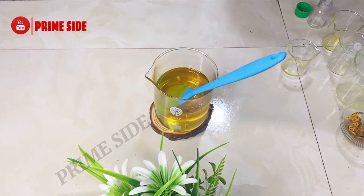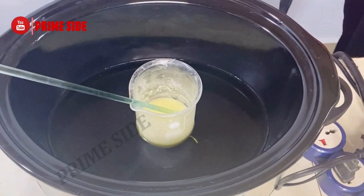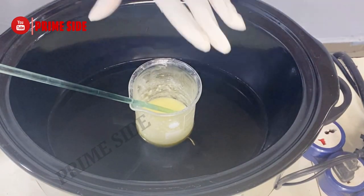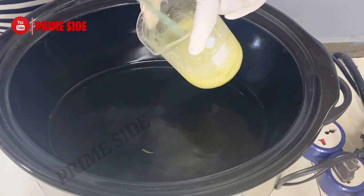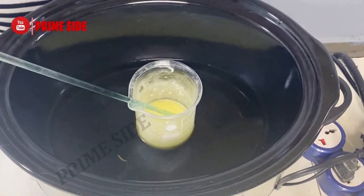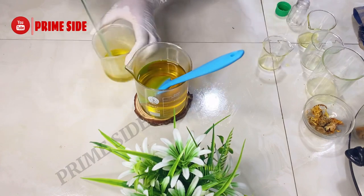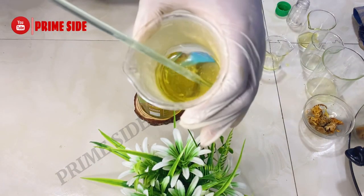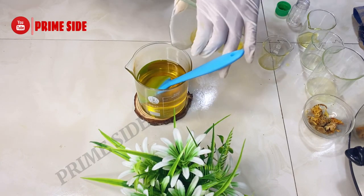My kojic acid dipalmitate did not fully dissolve, so I'll take it to my double boiler. Kojic acid actually takes time to dissolve and it requires a temperature of about 90 to 96 degrees Celsius to fully dissolve. Here it's fully dissolved, but I'd also advise that you let it cool down before pouring it, especially if you're a beginner, otherwise it will solidify quickly and may form particles in the oil.